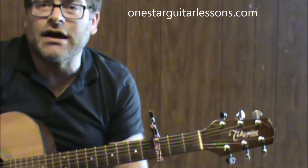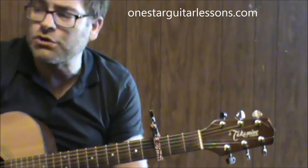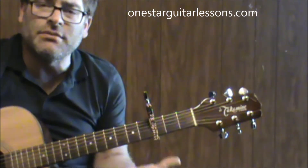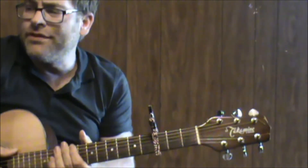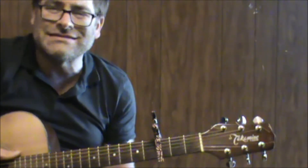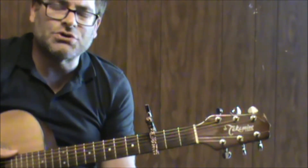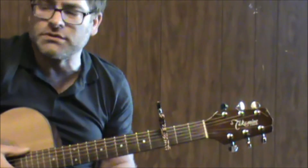Hey, Eric here from OneStarGuitarLessons.com. I'm doing this quick lesson on the song True Grit. I don't really know all the words very well. I'll give you some of the basic chord changes, and there are a few times where I'm going to extend a chord and hold on to it for a certain amount of beats — basically all I'm going to do is count the beats, and that should help you out as far as how long to hold on to a few of these chords.